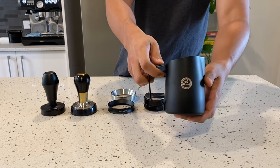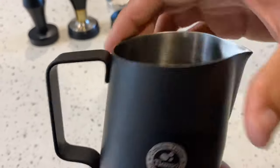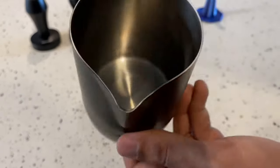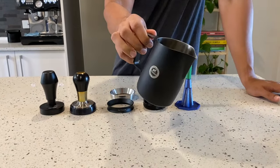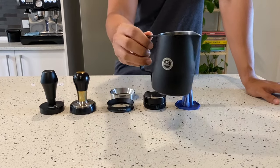Finally, the Tiamo milk jug — helps with latte art, got a really nice spout on it. It's a good size; my only advice would be if you're making multiple coffees and want to froth a lot of milk, this one is on the smaller side. But yeah, really versatile, really good to get those latte art patterns happening, and I really like it so far.